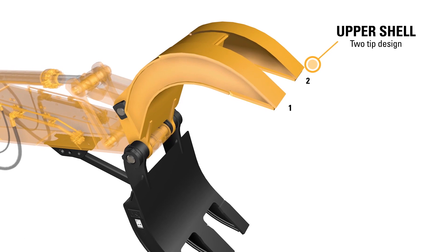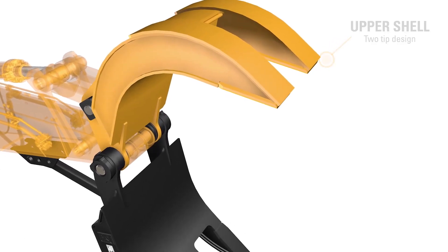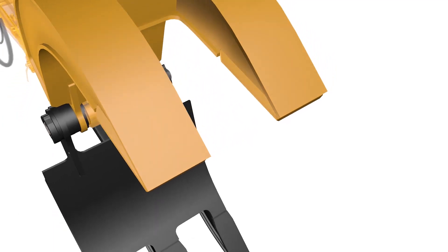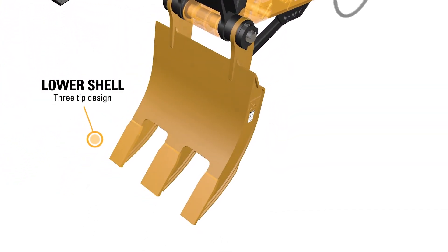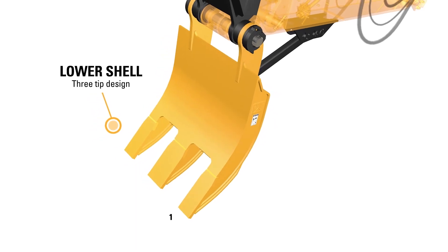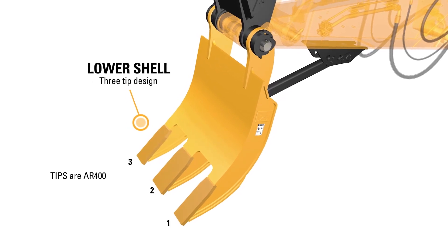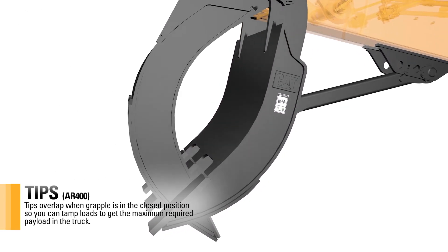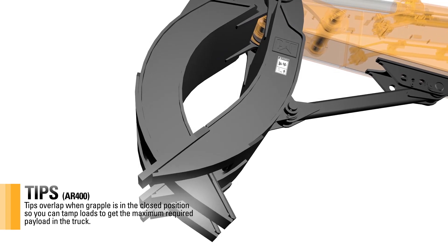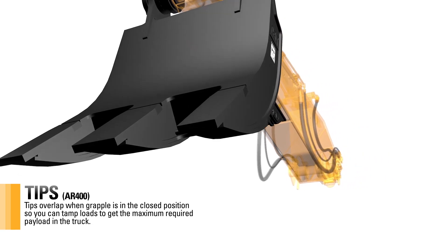The upper shell features a 2-tip design, while the lower shell features a 3-tip design. The tips are AR400. The tips overlap when the grapple is in the closed position, allowing you to tamp loads to get the maximum required payload in the truck.